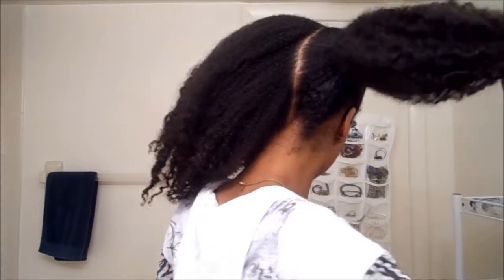I took the flat twist down — I started to do this style and when I slicked up the front I noticed it looks better. I think it looks better up, so I'm not going to do the flat twist. I don't like how it looks. Right now it's just up in a ponytail and I'm going to do the same thing on this side.